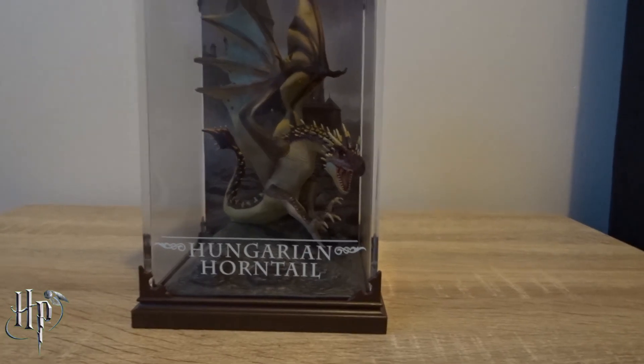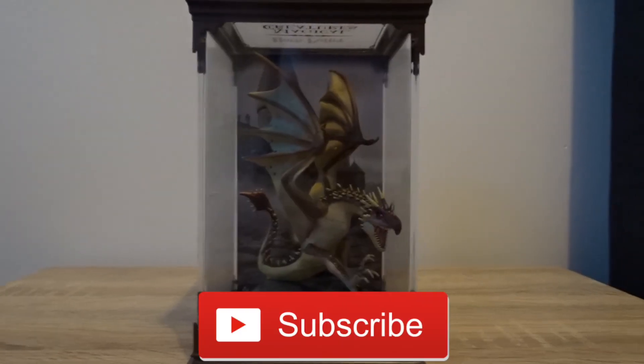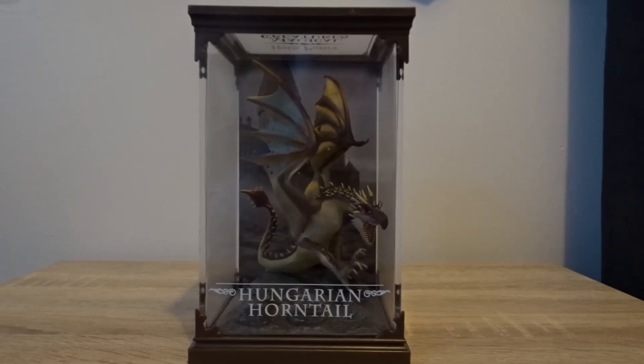Beautiful, beautiful. So that is the Hungarian Horntail. Thank you guys for watching — I'll see you in the next one.